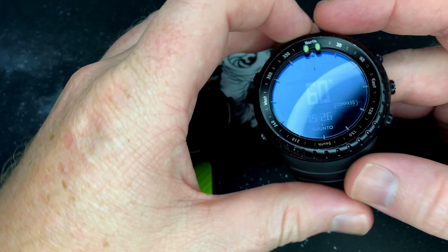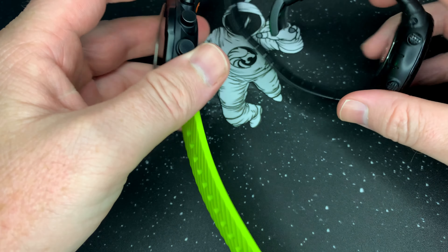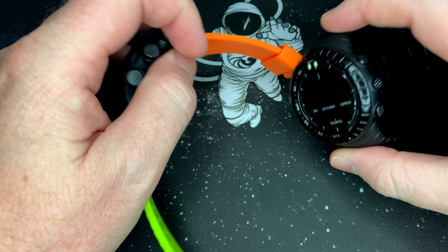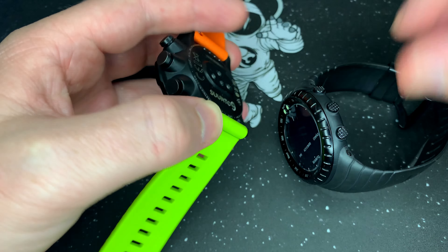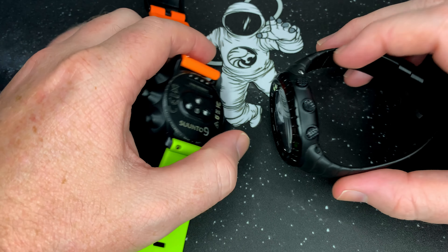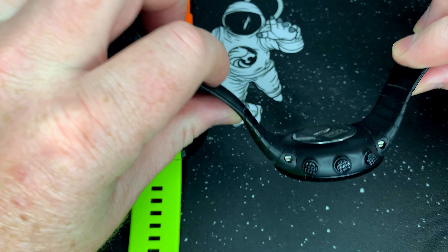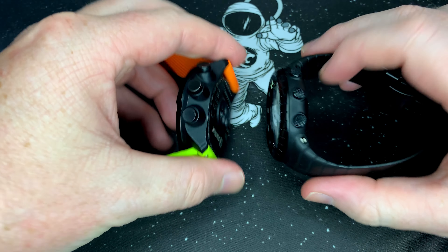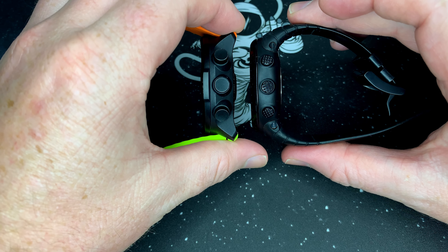The compass on this is pretty cool — as you turn it, it shows the different directions. So yeah, this is just a quick look at these two watches, a physical comparison to each other. You can also see the Soontu 9 — I like the strap, it's an aftermarket strap. The originals are amazing, but this one's got the curved straps, more or less like a Soontu 5.